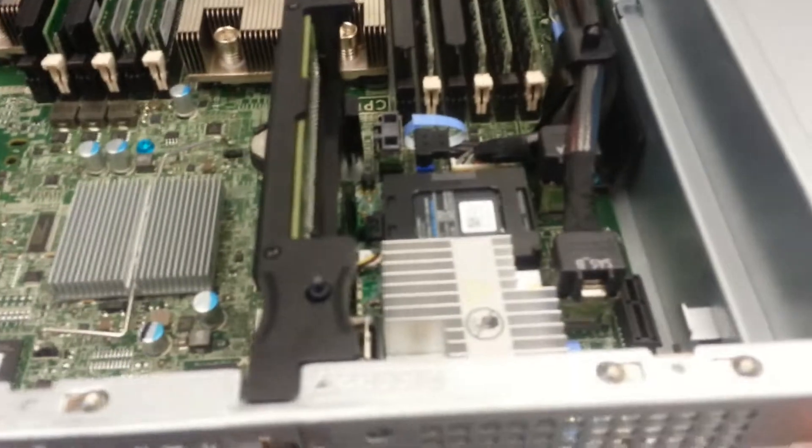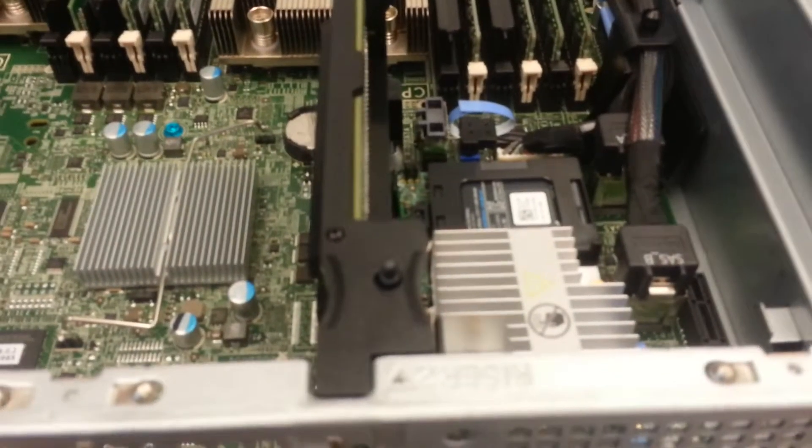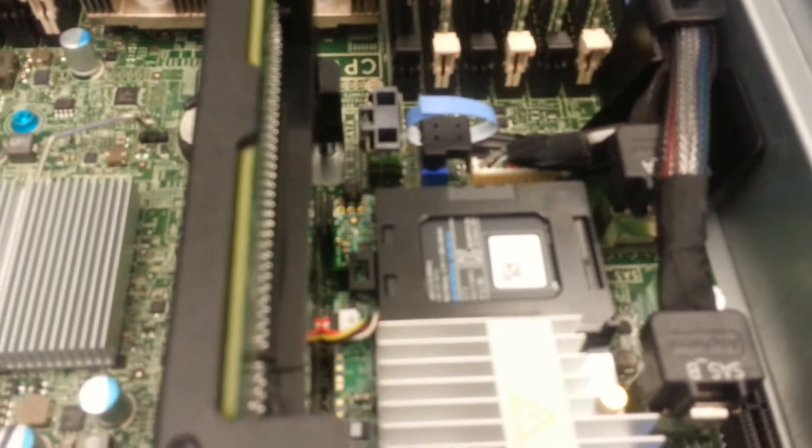There are six fans. There is the H710P RAID controller. It's got a one gigabyte cache with battery backup.